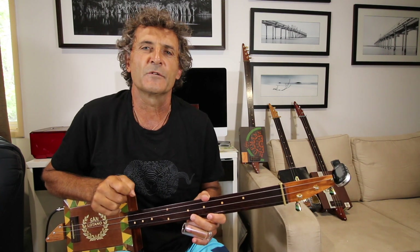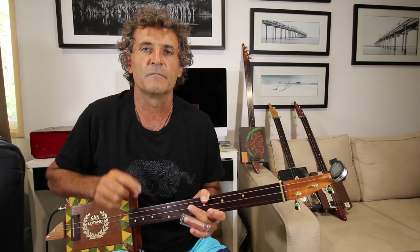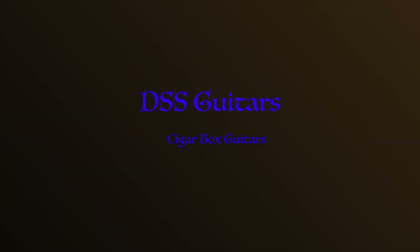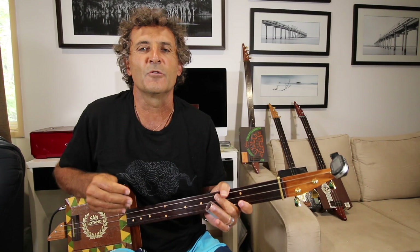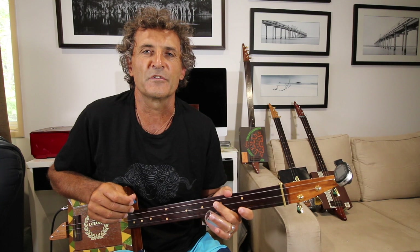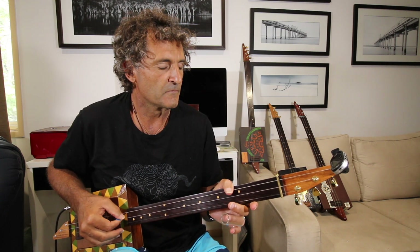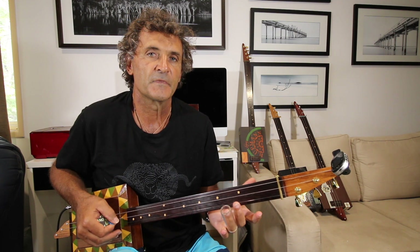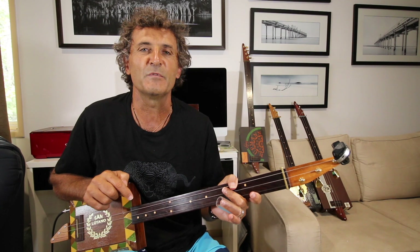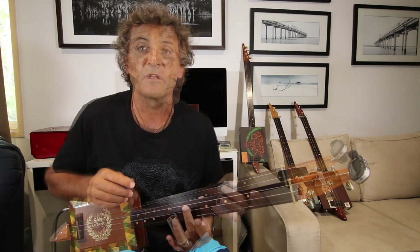Hey guys, on this channel today we're going to look at 'Under the Bridge' by the Red Hot Chili Peppers. Today we'll be playing in the tuning of G, which is G, D, and G. If you like the content, please be sure to hit the like button, share with your friends, and tap the bell.